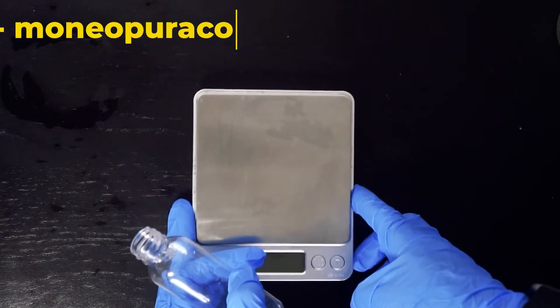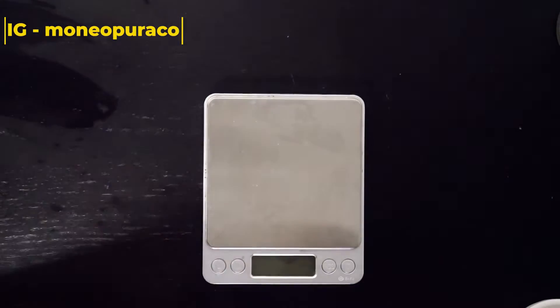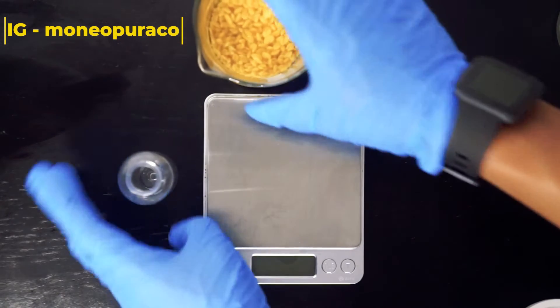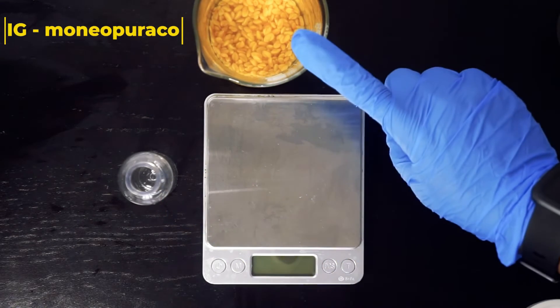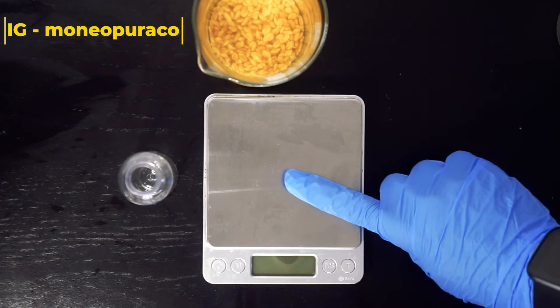Hey guys, welcome back to Moneo Pura. As promised, I'm going to be showing you how you can add a preservative to your two-ingredient hairspray. To be able to do this, you're going to need your preservative, a digital scale — and this is really important — and also your hairspray.